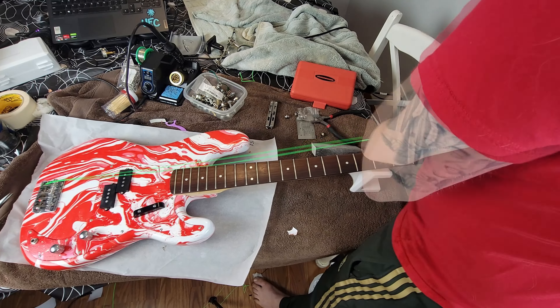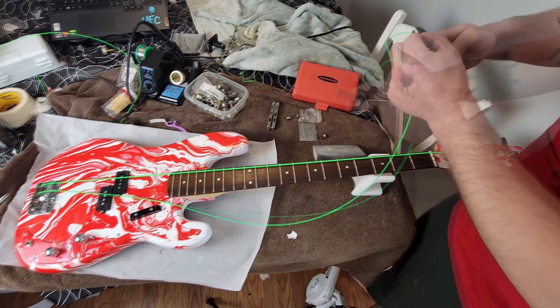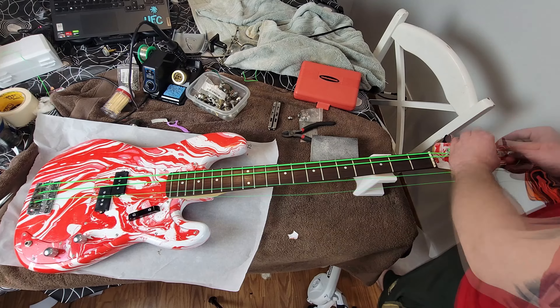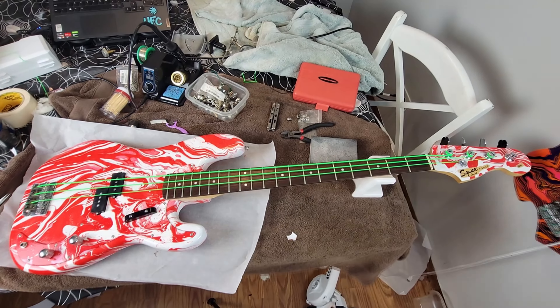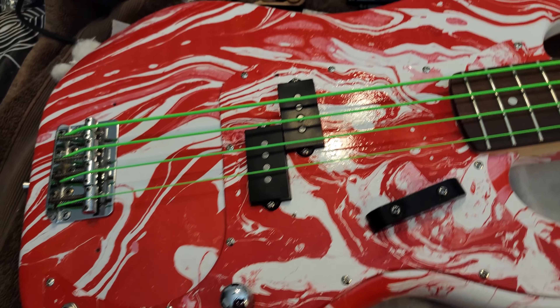Lastly, we're just going to string it back up with these same green strings. I always put brand new strings whenever I do a restoration like this, but he wanted these green strings, and they do look so cool. They weren't in that bad shape - they still had some life left to them. I definitely think the green strings are a really good touch.